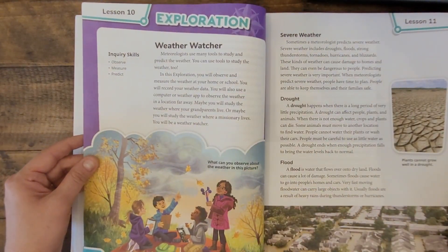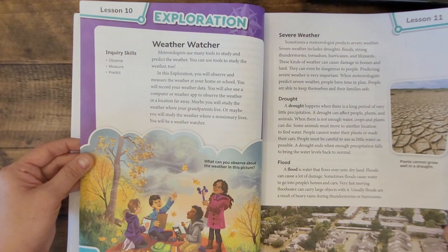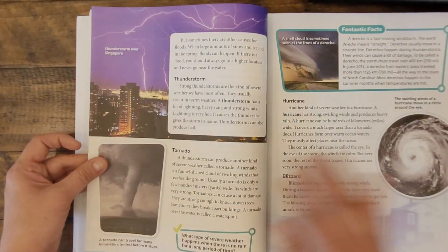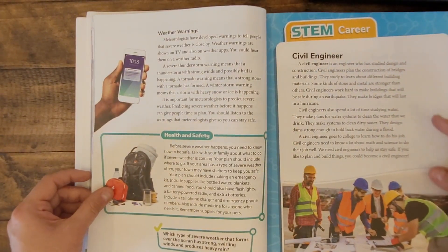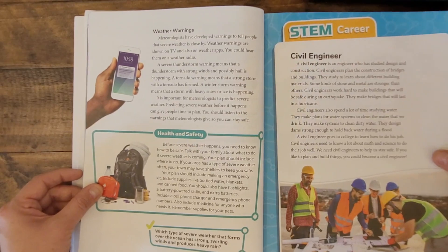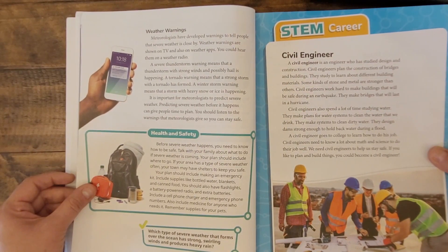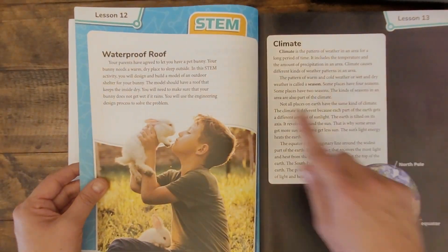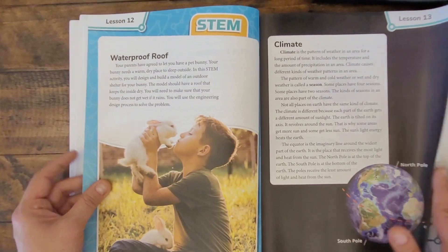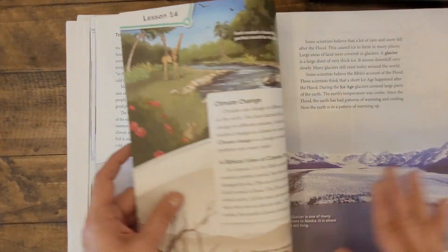Throughout the chapters, you'll also find opportunities for exploration, which are activities that can be done. STEM careers are also highlighted throughout the chapters to give students an idea of some ways that real-life science is used in careers. And finally, STEM activities. As you can see, this is a fun book for students.